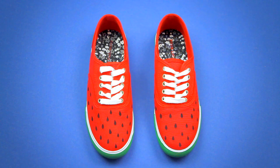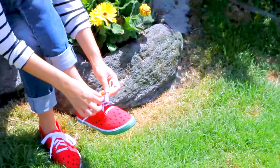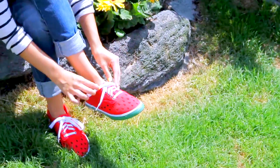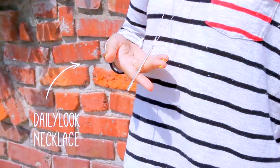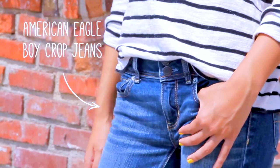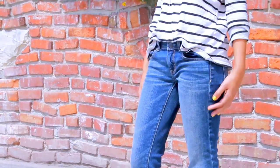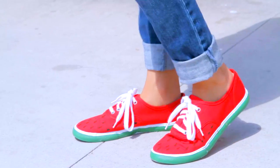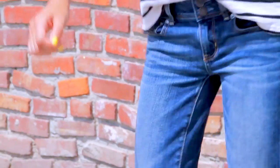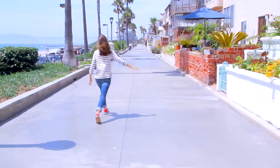You're probably wondering how I wear these crazy watermelon shoes. I have a couple different ways. This first look is really casual and simple — one of my go-to looks in general. I have on one of my favorite tops from Madewell, a simple necklace from Daily Look, and my American Eagle boyfriend jeans. I've been wearing these jeans a ton because they're my favorite right now — really comfortable with a slightly looser fit, and I like cuffing them at the bottom for a more laid-back casual look.